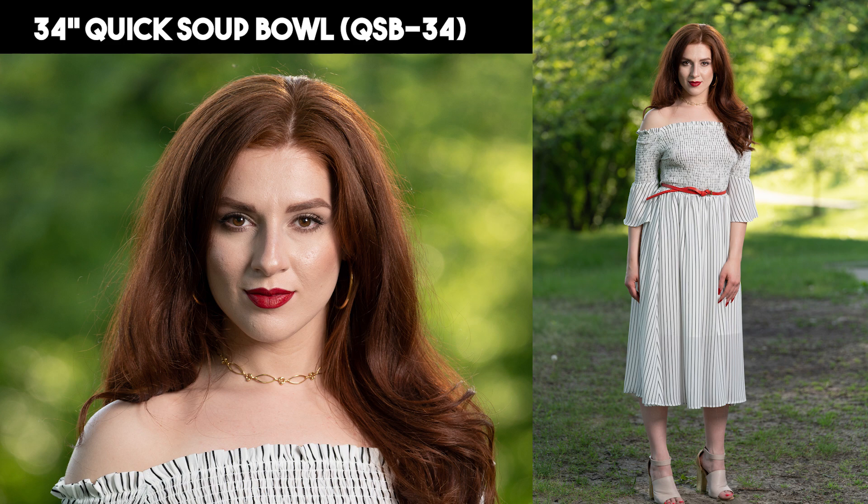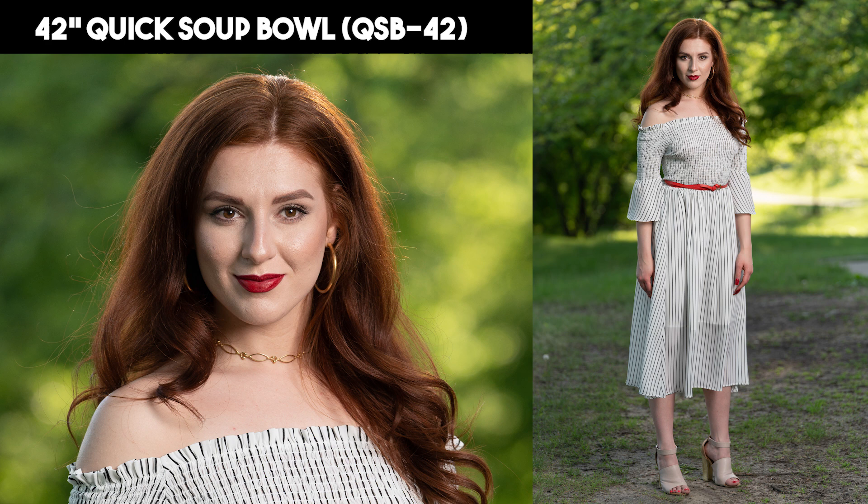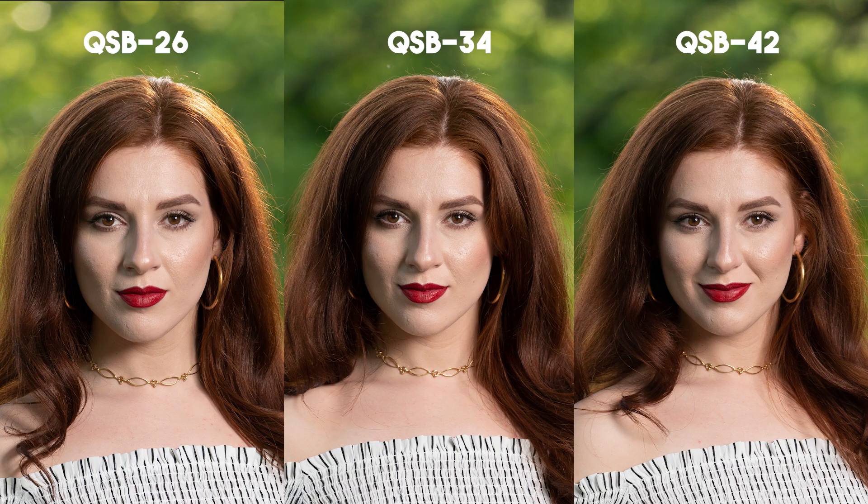Stepping up to the 42-inch Quick Soup Bowl, the QSB 42, you can see the specularity on the cheek is almost gone and the shadows are pretty much ideal to my taste. I also feel this is where the catch lights really start to pop when looking at the image full screen. The dress shadows on the leg are now pretty soft and do not call significant attention.